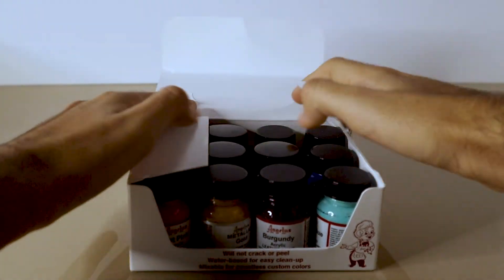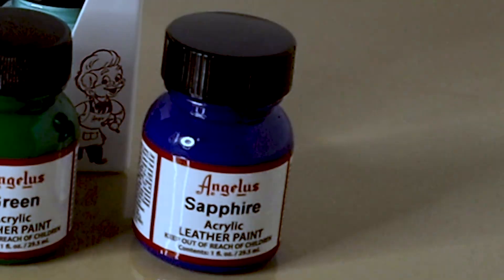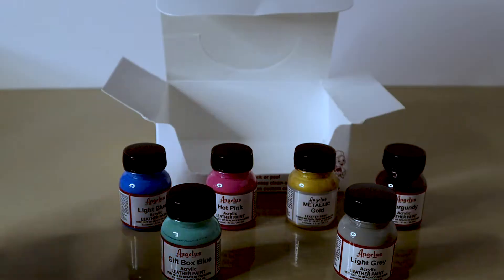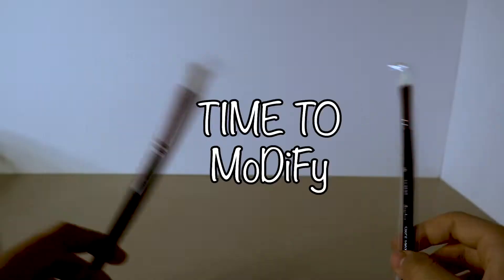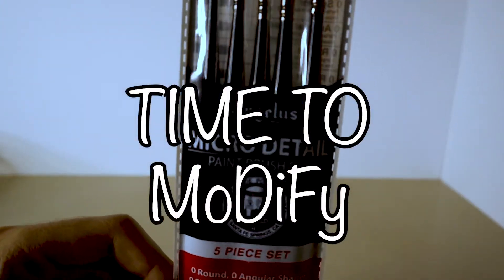Welcome back and let's get right into this. So I'm going through each color because I don't want to make cartoon vans, but I don't know what color I want to use for them. As I'm going through them, one of them stood out to me and I decided that's the color I'm going to use. I'm going to give this thing a shot. It's time to modify.